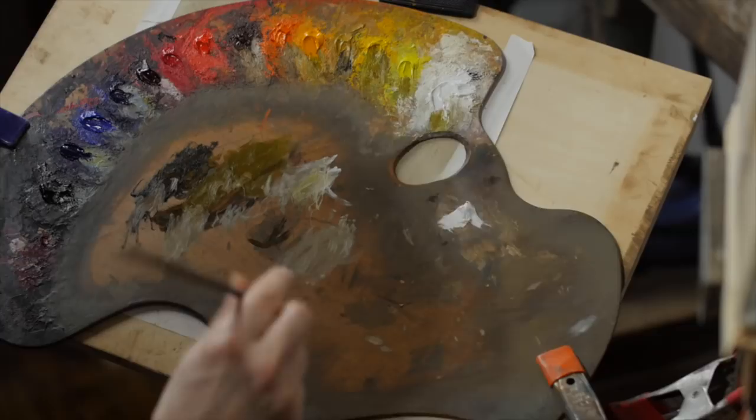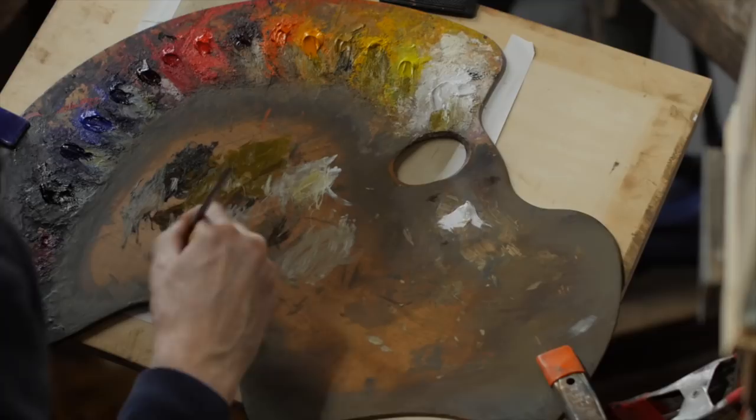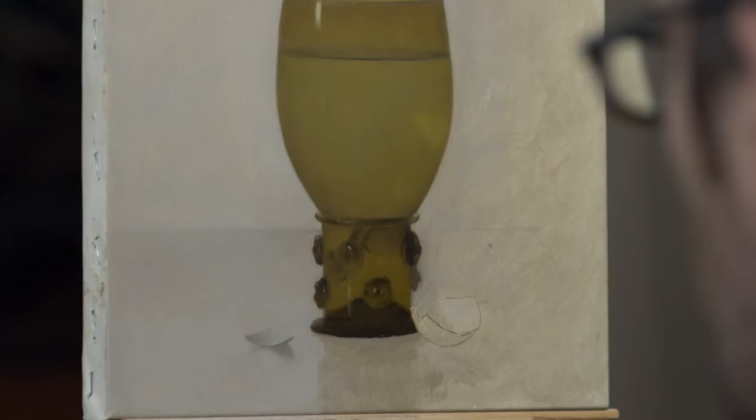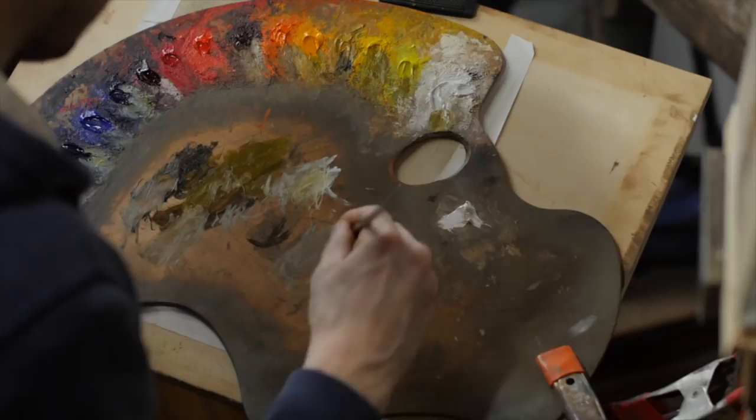They don't always teach you in school every little thing about painting — a lot of it you just have to learn on your own, and part of that is how to use brushes. As the painter, you want to be in control of your tools and equipment. You don't want them to dictate to you what you can do. Having a comfort level and mastery with your tools so you can get them to do what you need — not the other way around — is really important.